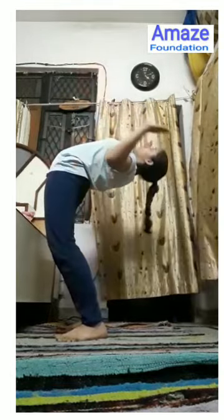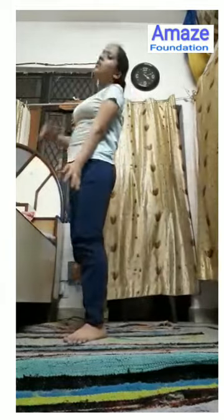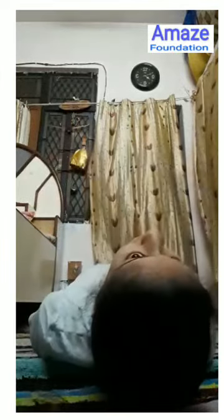Then the last but not least asana is Chakrasana. We have to open our legs at shoulder level and then bend slowly back. You can also do Chakrasana by laying down on your back — lay down, fold your hands like this and the legs like this, then lift up like this. This can also be done.